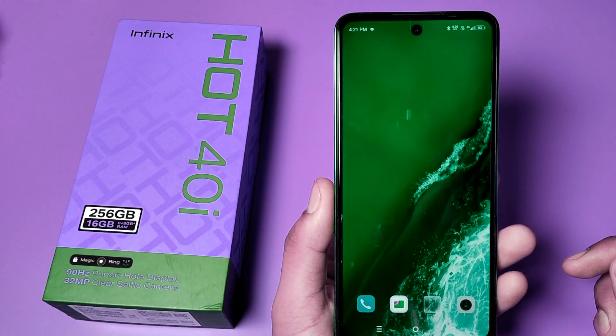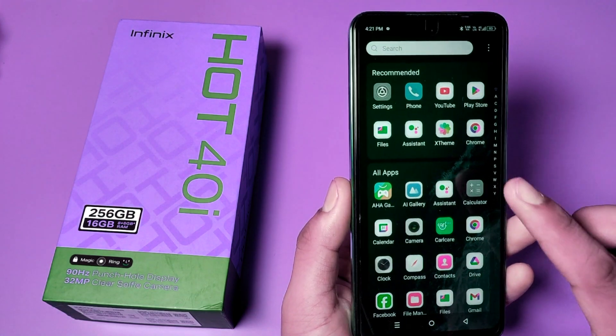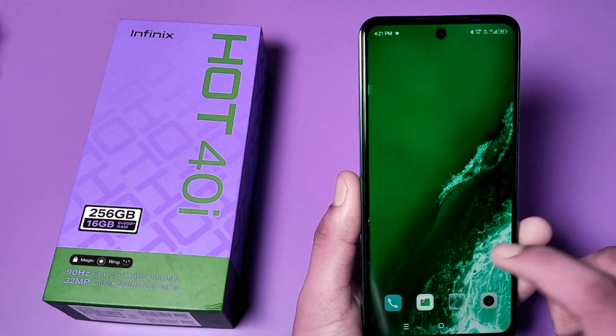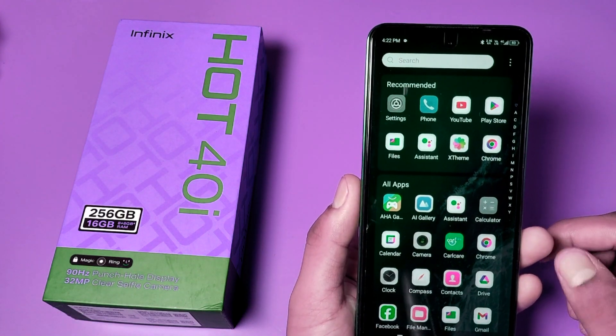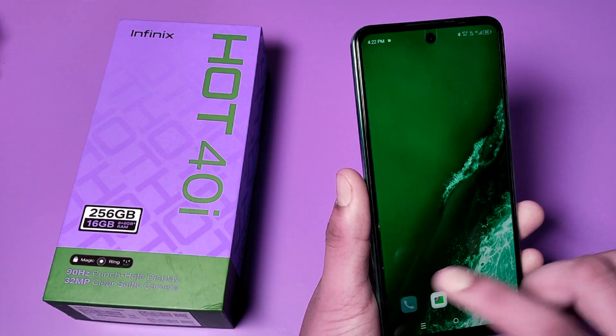Hello friends, welcome to our YouTube channel. In this video I am going to show you how you can enable call waiting in your settings in your Infinix smartphone. Before watching this video, if you have not subscribed to our YouTube channel then subscribe to it and like our video. So let's start.